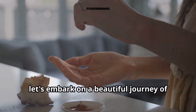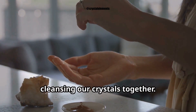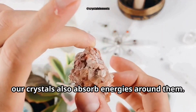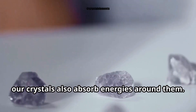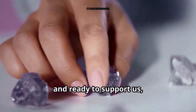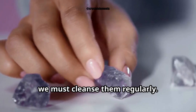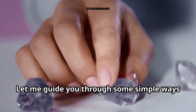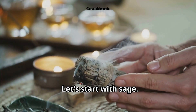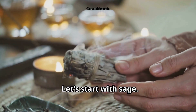Namaste. Today let's embark on a beautiful journey of cleansing our crystals together. Just like us, our crystals also absorb energies around them. To keep them charged, full of life, and ready to support us, we must cleanse them regularly. Let me guide you through some simple ways to cleanse your crystals.